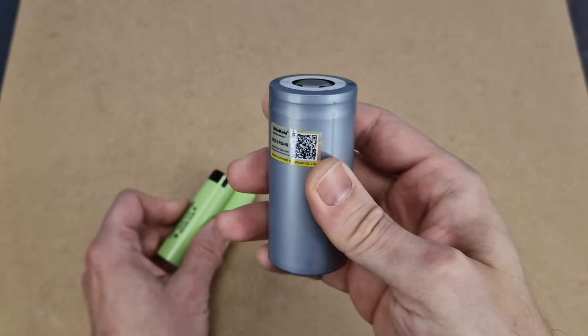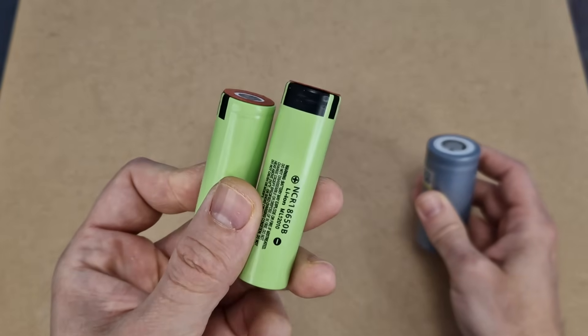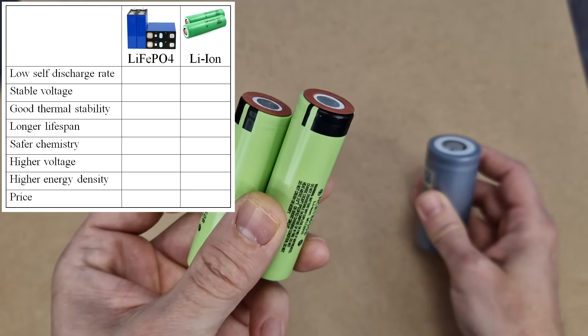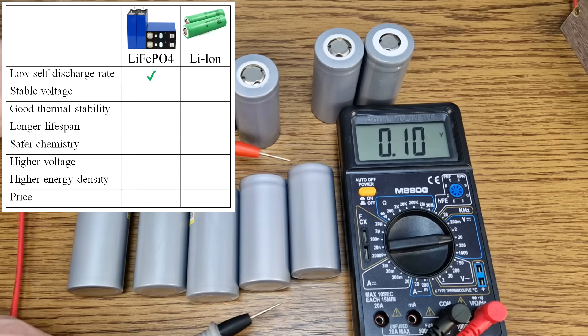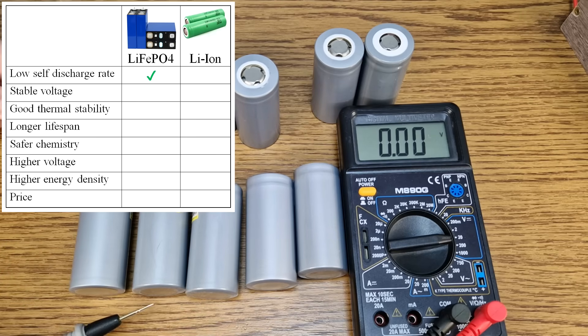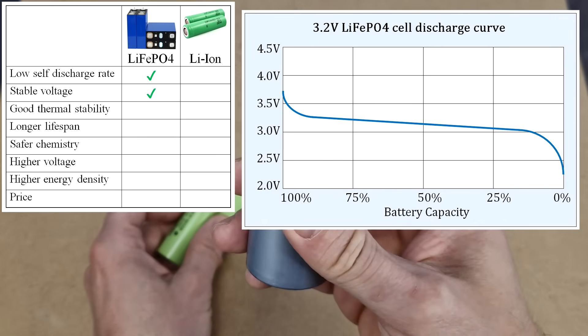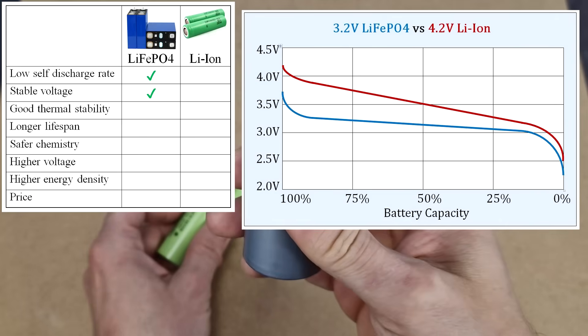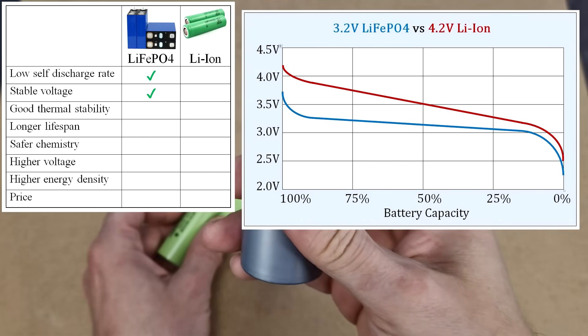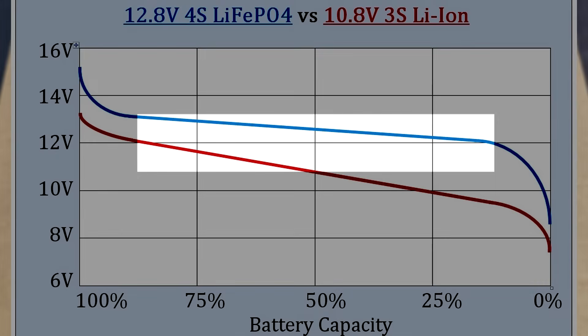Lithium iron phosphate cells have several advantages over lithium ion cells, which makes them the perfect choice for a homemade UPS. They have a low self discharge rate and retain their charge for a longer period when not in use, which is exactly what a UPS needs. They also have a much more stable voltage around the nominal value — if you need a 12V battery, lithium iron phosphate has a much more stable voltage around the required 12 volts than lithium ion.